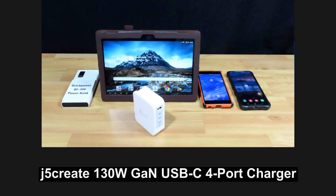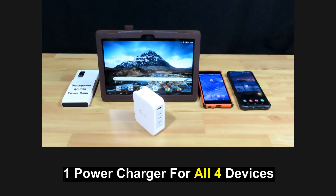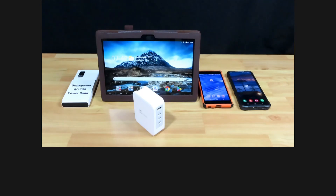Introducing the j5 Create 130W USB-C 4-Port Charger. This would cater to the charging needs of these four devices with just one power charger.